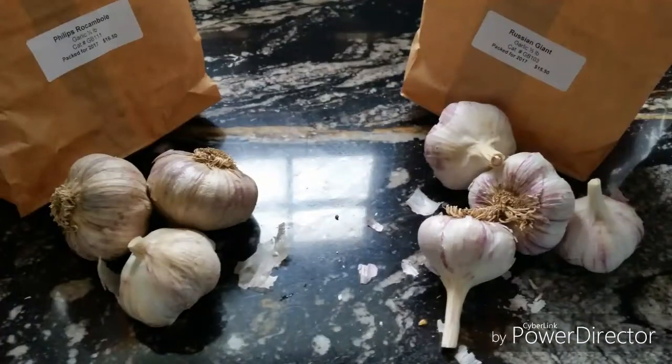I also got some seed garlic from Baker Creek — two different kinds — and I'm still waiting on my seed garlic from Edible Acres. I'm going to plant those immediately in the front yard herb-slash-strawberry-slash-garlic-and-onion bed so they'll come up in the spring. When Edible Acres sends their stuff I'll add to it and I think I'll have about six different varieties of hardneck garlic, which I'm super excited about because I love garlic.